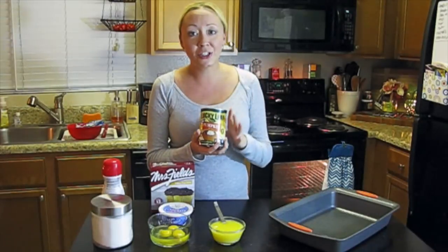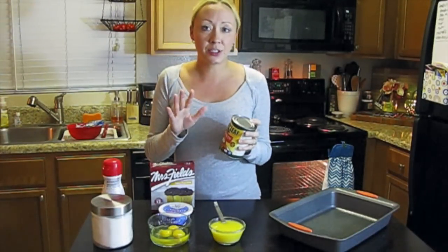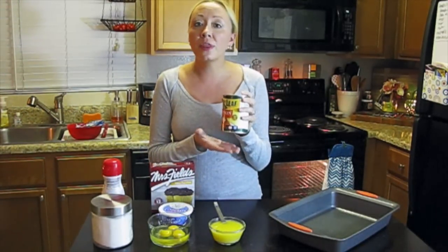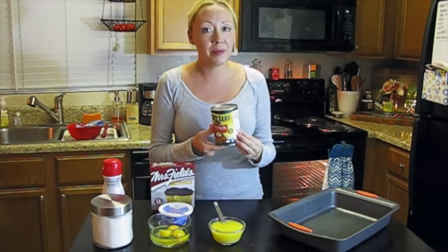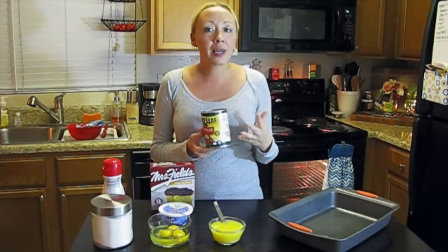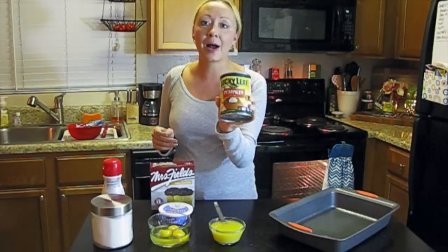The next thing is, of course, the star of our show — our pumpkin pie mix. I picked this up at Dollar Tree. When you go there, they have pumpkin pie mix and also canned pumpkin. Make sure for this recipe, because it is a dessert and we want it to taste like pumpkin pie, go ahead and get the pumpkin pie mix. If you pick up regular canned pumpkin where the only ingredient is pumpkin, you'll just need to add some sugar and spices to make it taste more like pumpkin pie.